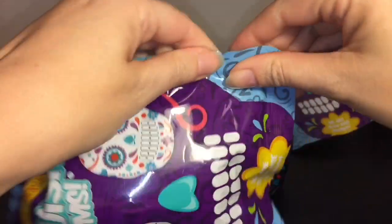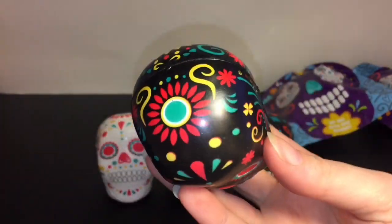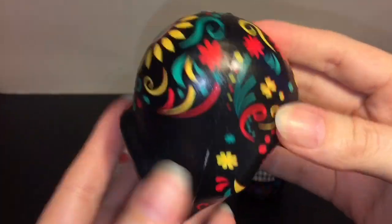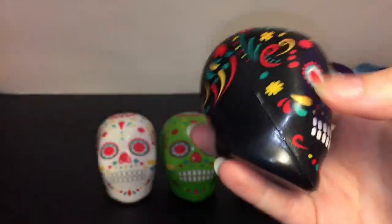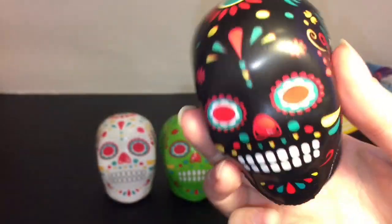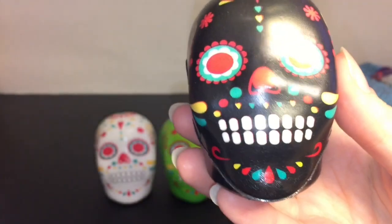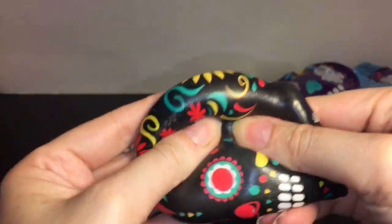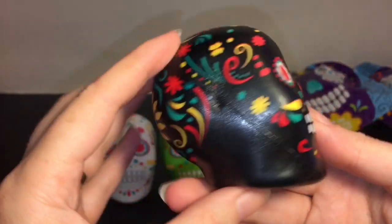Oh cool, we have another black one! It's a different one - it's the flower one. I'm kind of seeing the designs repeat across the four different colors. So cool. This one is - nope, it's Tesca. I don't know, for some reason the black ones feel the squishiest to me.